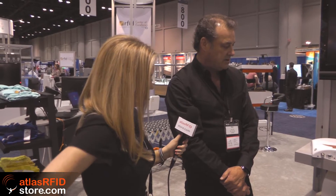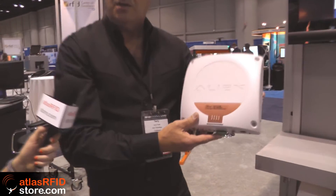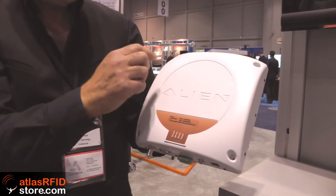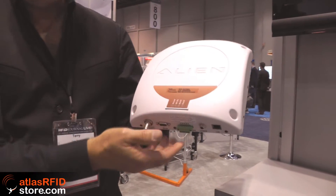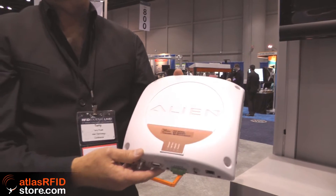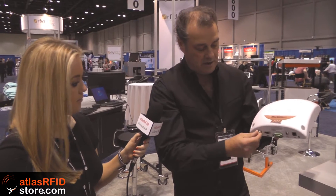The readers that we're showing today — this particular reader is the Alien 9650. The unique thing about the 9650 is that it's an integrated antenna and reader in one enclosure. It has power over Ethernet, so essentially you can put it anywhere that you have an Ethernet connection and read tags with it. It also has one external antenna port. This particular reader is the largest selling fixed RFID reader in the world — or in the history of mankind.